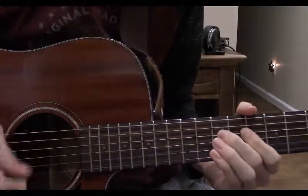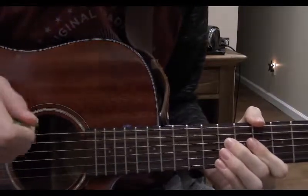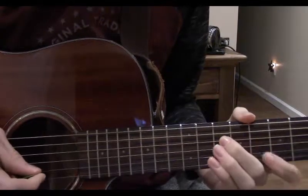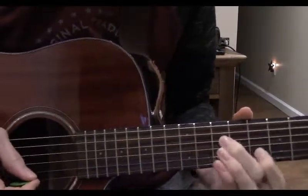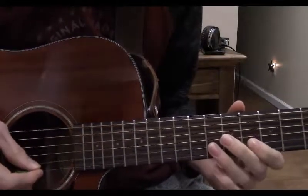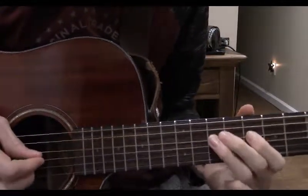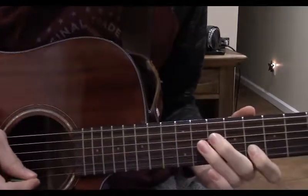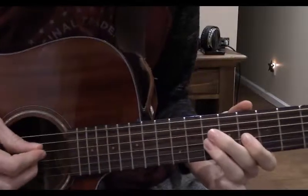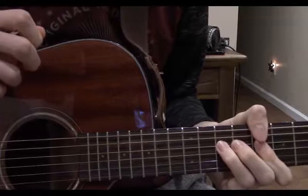Now play that 10th on the 4th string again. Now play the 8th on the 4th string, slide up to the 10th. Here is where I throw in a little fancy pinch harmonic on electric guitar, but since we're on acoustic we can't really do that, so just play the 8th fret on the 2nd string. Repeat that and resolve on that 4th string.